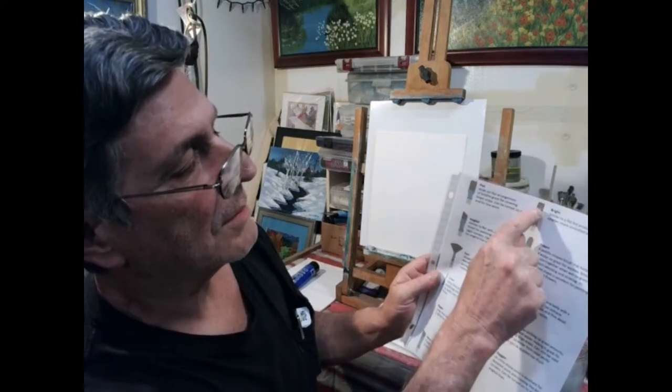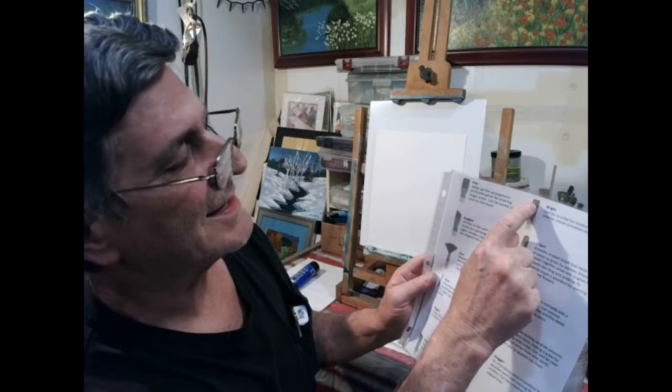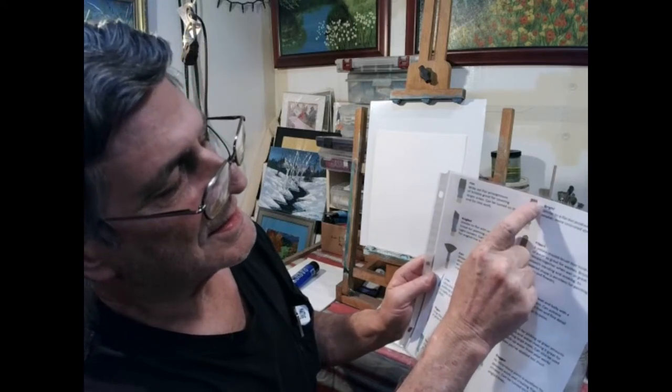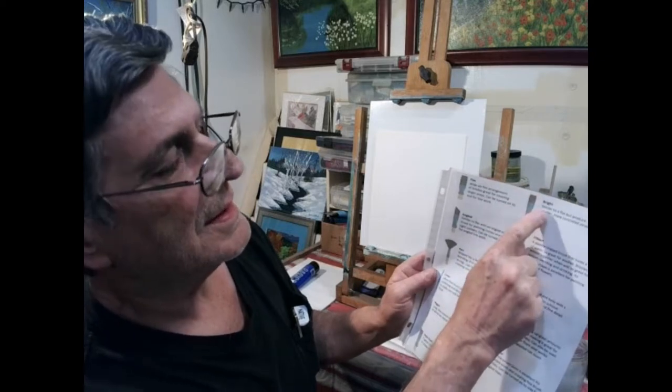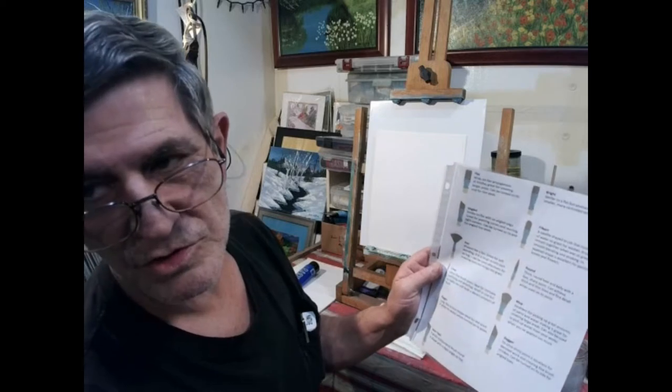A bright brush is really like a flat brush — people confuse them. The bright and the flat look almost identical, but the very ends of the bright curve in a little bit. Similar to a flat but produces a smaller, more controlled stroke.